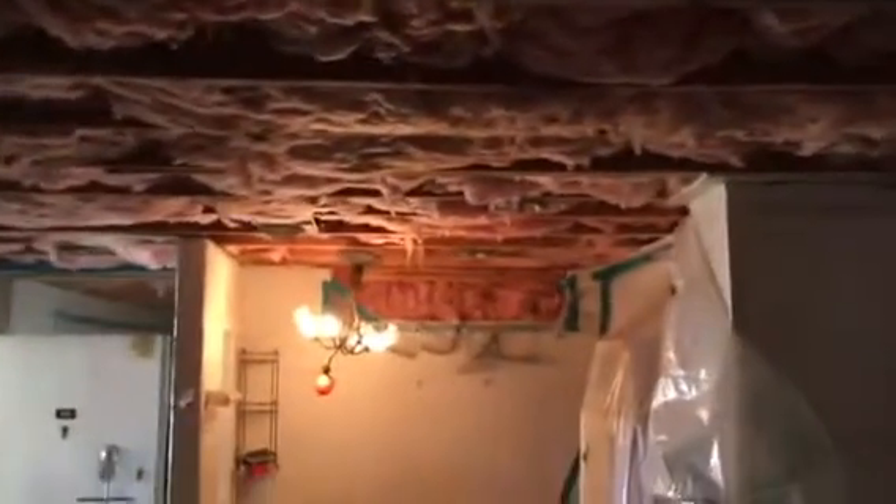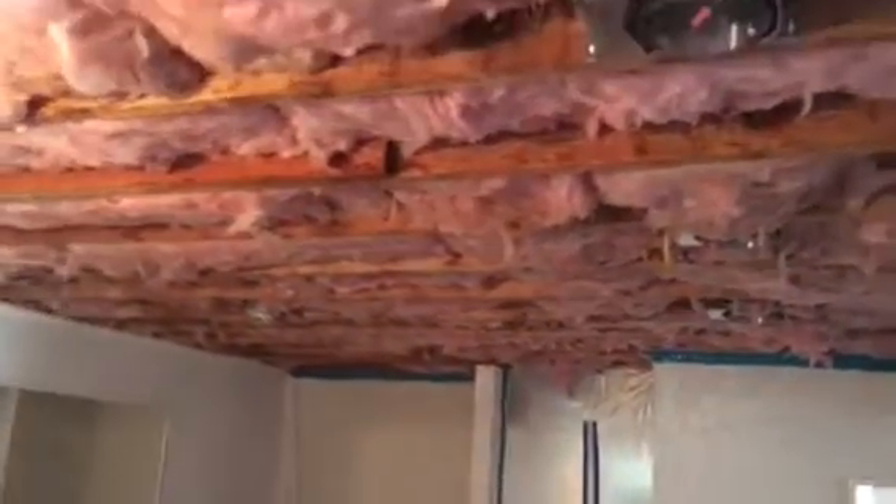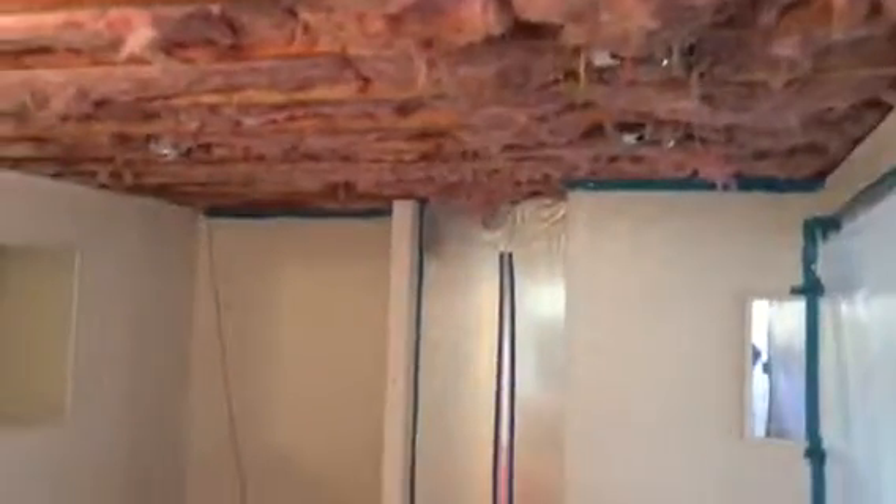This is what it looks like so far, coming out really nicely. Just another angle of the installation from the opposite side.